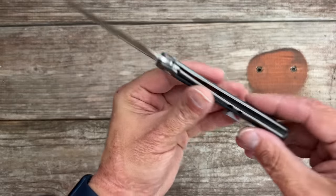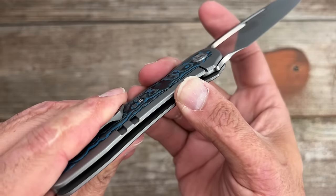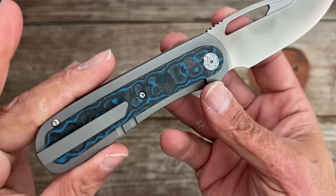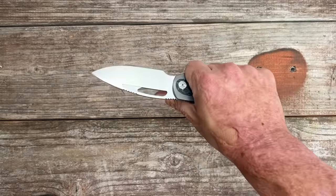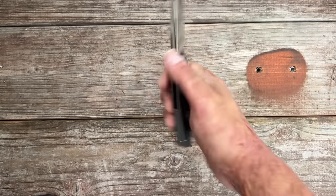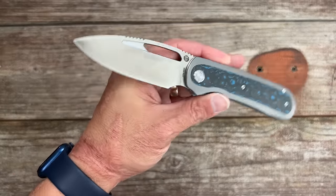I'm very interested to hear y'all's thoughts on this one. I don't know if you would consider this a bolster lock, but the fat carbon inlay is acting as an over-travel stop. You also have a hardened stainless insert. Super smooth action. Every Tempest Knife that I've tested, the ergonomics were outstanding. Are y'all as excited as I am? Stay tuned for my full review and testing.